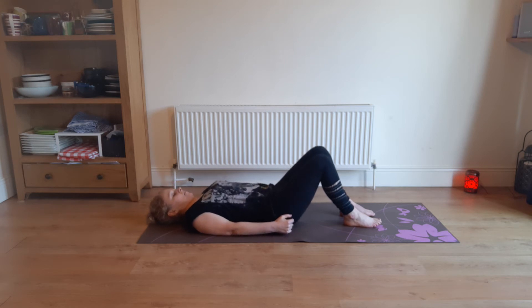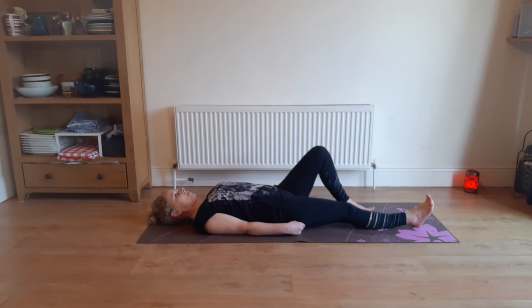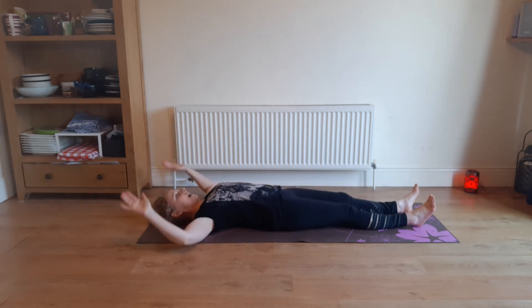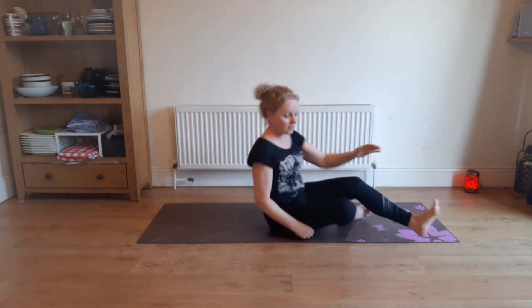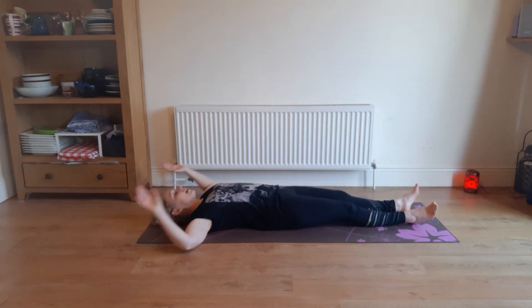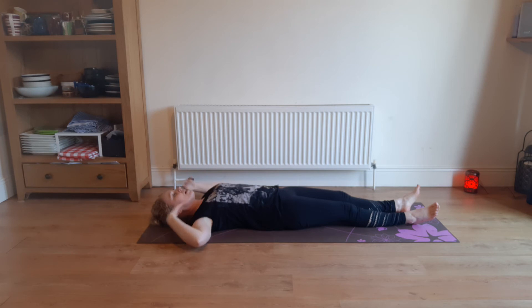Let those shoulders relax away from the ears, get your feet out. Let's just do a little bit of an arm stretch — we're going to get our arms into the cactus arm position. I'm just going to lie out and let them drop down. The main aim is to broaden out the collarbones.